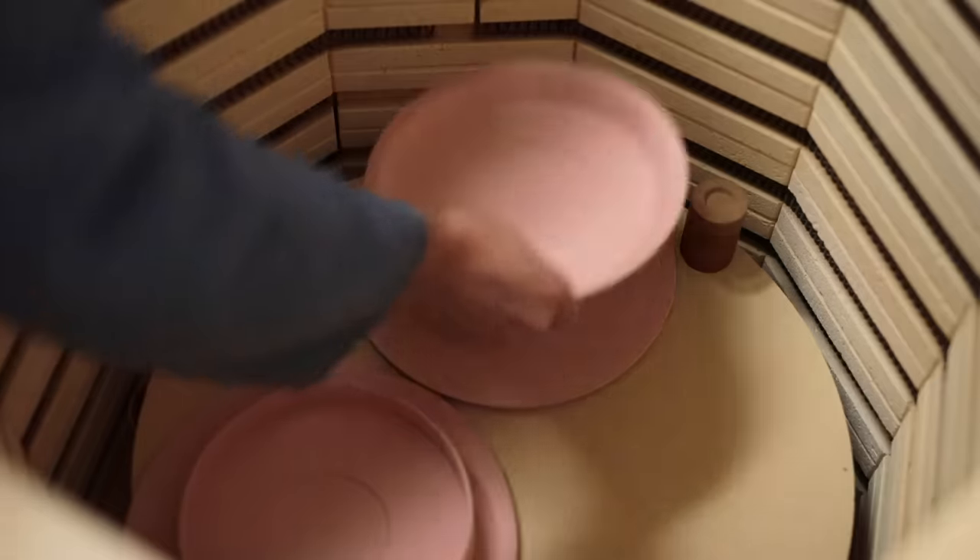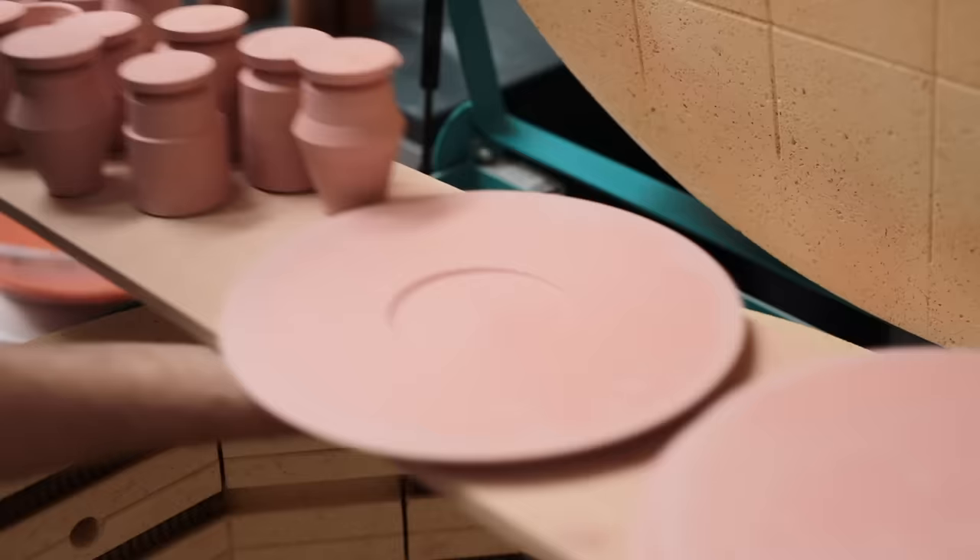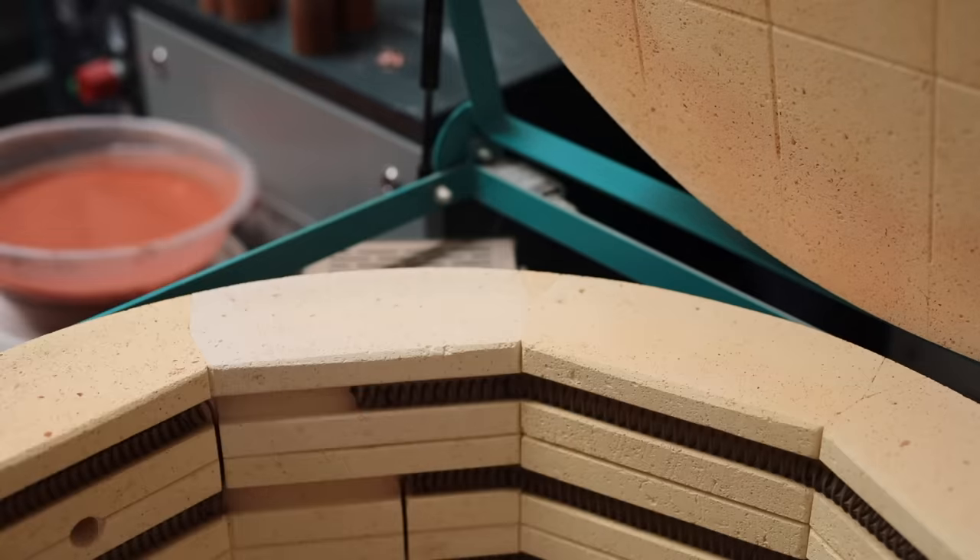Most notably, the clay has now turned into ceramic — a material that's now stiff and hard, and cannot be recycled back into a slurry if left in water. Instead, the body is now porous, meaning that water will be drawn into it like a sponge, which is ultimately what we need in order to glaze them.